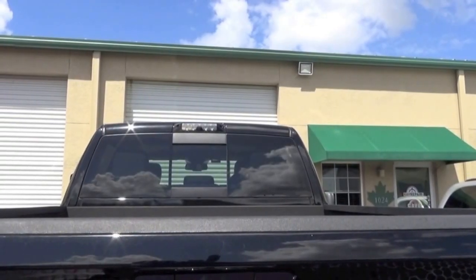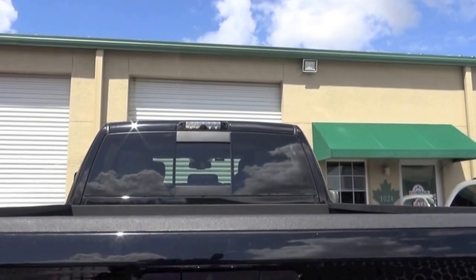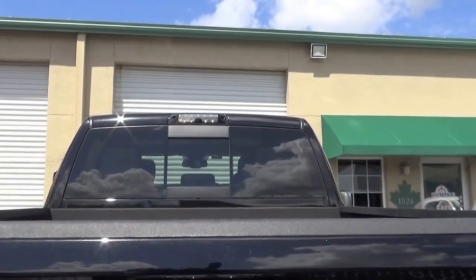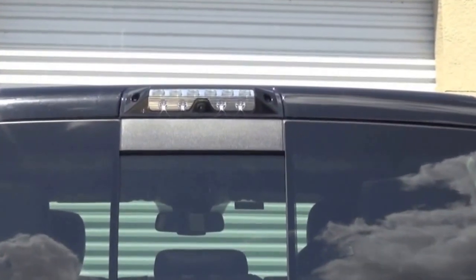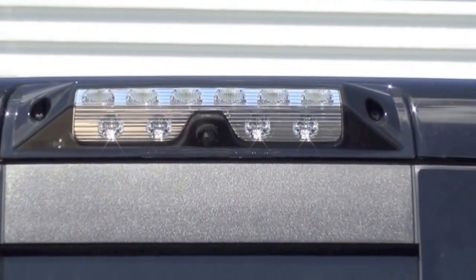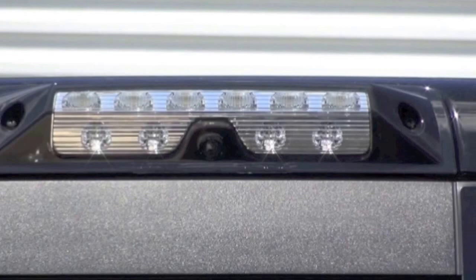Hi guys, it's Kyler here with obdgenie.com. Today we're in a late model RAM vehicle and we're going to do the cargo cam genie that we offer. What you're looking at right now is the factory LED third brake light that features the cargo camera. It is fully LED, so no more incandescent light bulbs like the factory third brake light, and it also has that cargo camera built right into it.